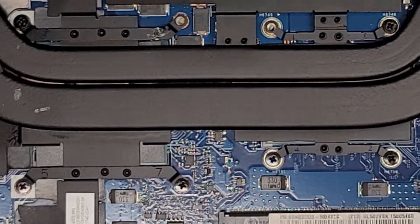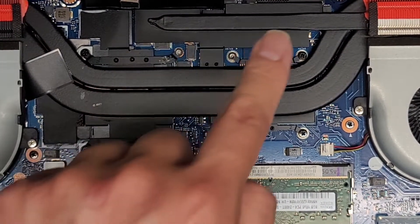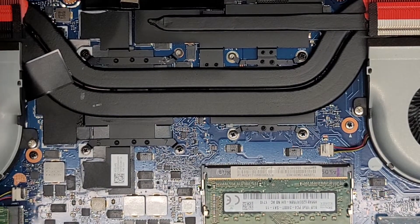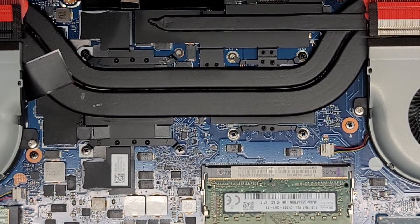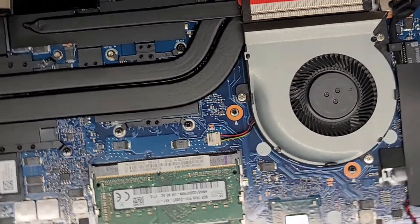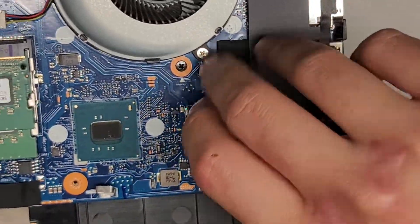GPU and CPU are soldered to the motherboard. A lot of people like to ask where the GPU is — this is the GPU, this is the CPU. You can't do anything with it. We've also got the BIOS CMOS RTC real-time clock battery right here.